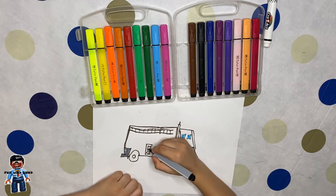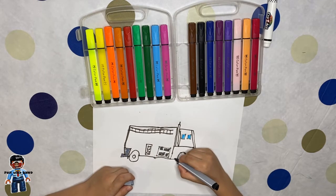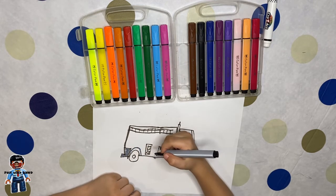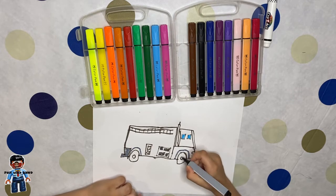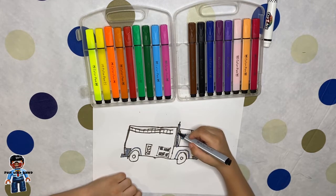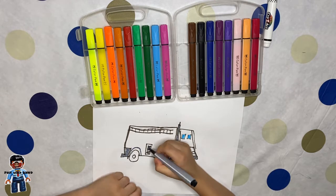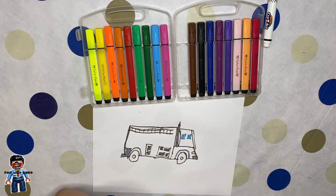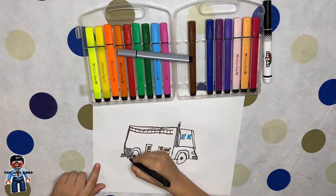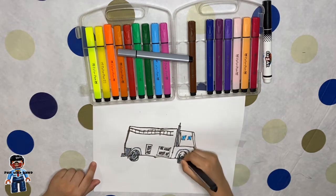We should also put some extra detail with my gray marker, like this. Now we should color the muffler in gray, because mufflers are actually gray guys, not black. I'm just going to color this gray for now. It's kind of like a rusty wheel because it was on fire.